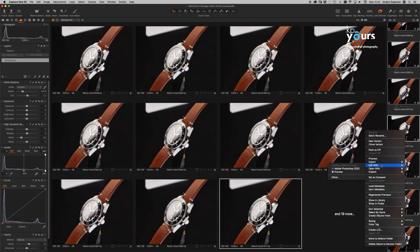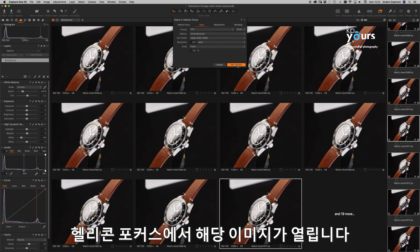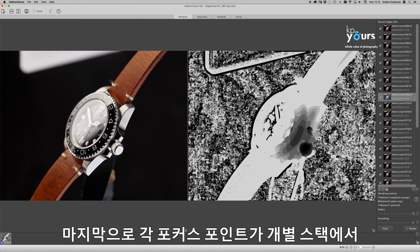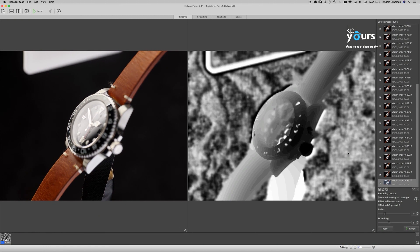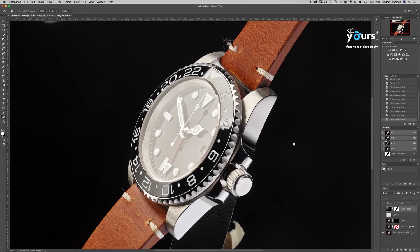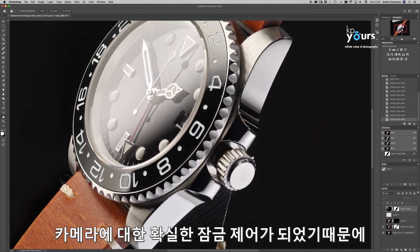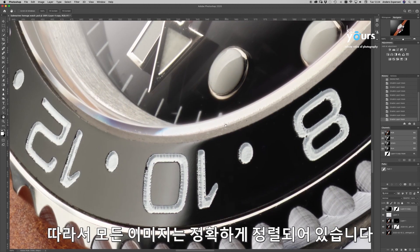We then choose 'Edit Stack in Helicon Focus,' which starts processing the selected images and opens them in Helicon Focus. The focus stacking rendering process is initiated using the appropriate rendering method, and individual focus points can be retouched into the final output image from the individual stacks. We do this three times — having initially shot three different image sets, for a total of 90 images captured. Finally, these three images are easily layered on top of each other in Photoshop, since we properly locked down the camera and haven't touched it since the first capture, meaning all images are in accurate alignment.